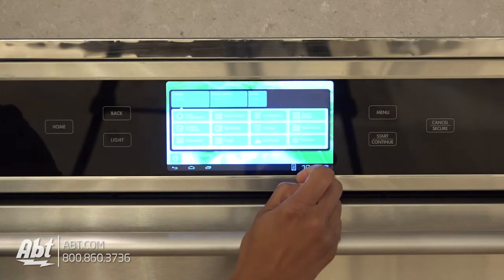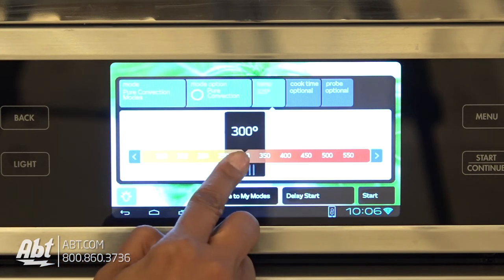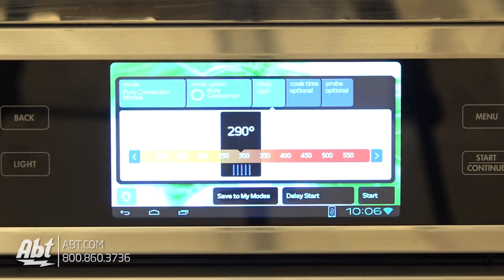The control panel is glass-touch and features a 7-inch color touchscreen with IQ controls that allow you to navigate through the 10 cooking modes,